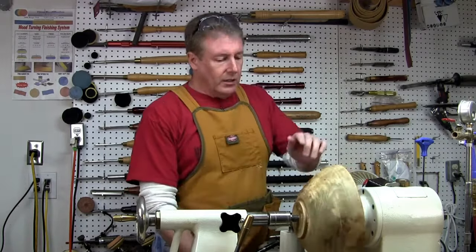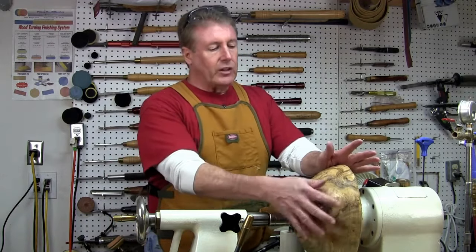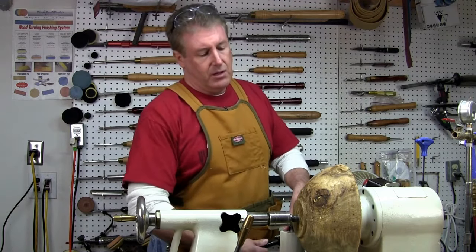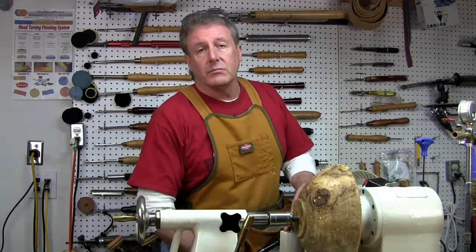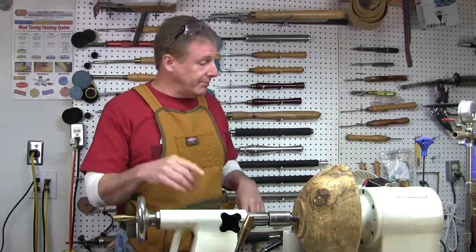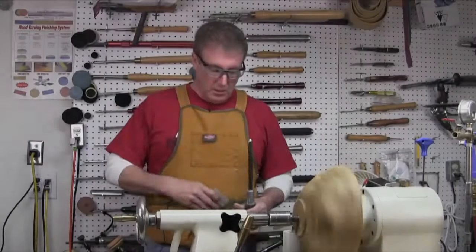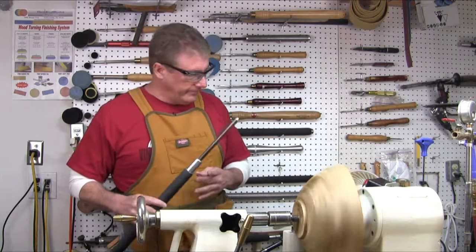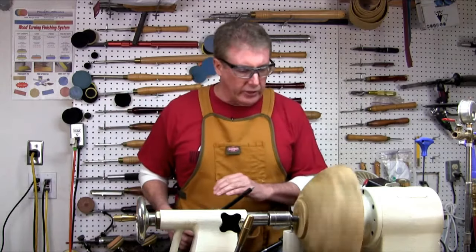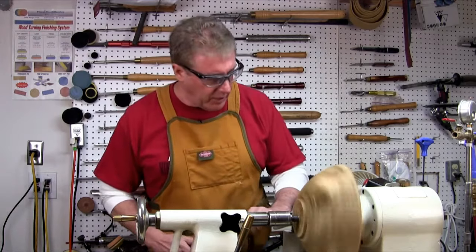I'm going to go ahead and spin this. I've got this kind of chucked up. I'm going to shape up the outside and get the tenon shaped up. Let's see what we're into here. Let's see if we can salvage this thing. I've got my Thompson half-inch here. Speed — probably around 800 RPM. Everything's locked down, secure. Let's take a few cuts, see how it feels.